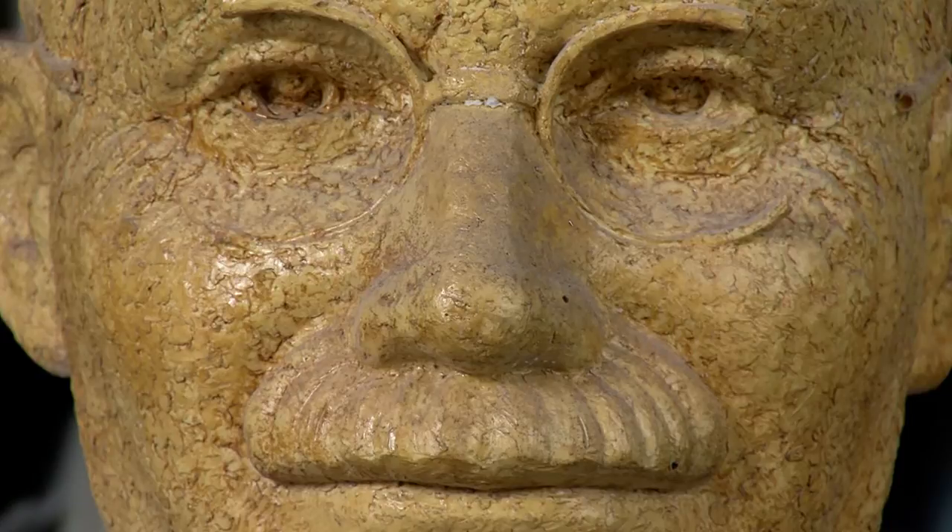My father, Eldon Teft, created the sculpture. The title of the piece is Naismith, the Creator of Basketball.